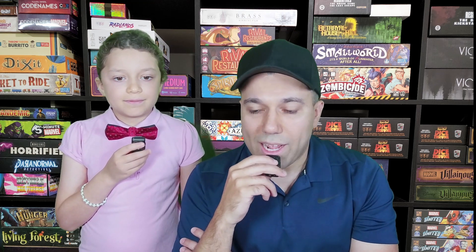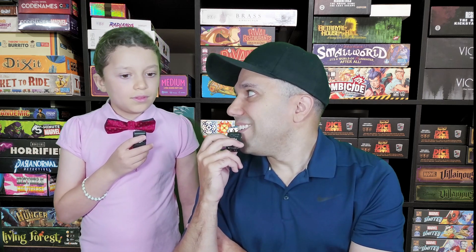Until next time, make sure to check out theworkprint.com, check out all of our socials, and make sure to like and subscribe. Bye-bye!